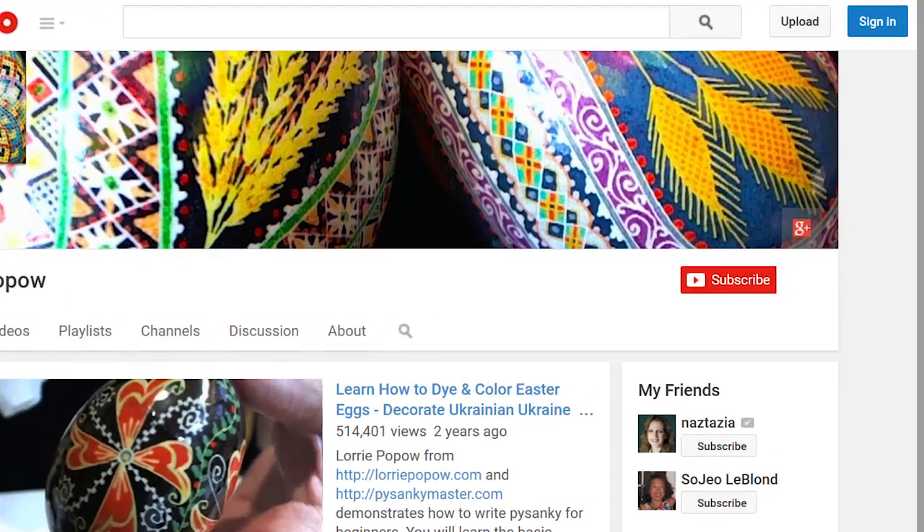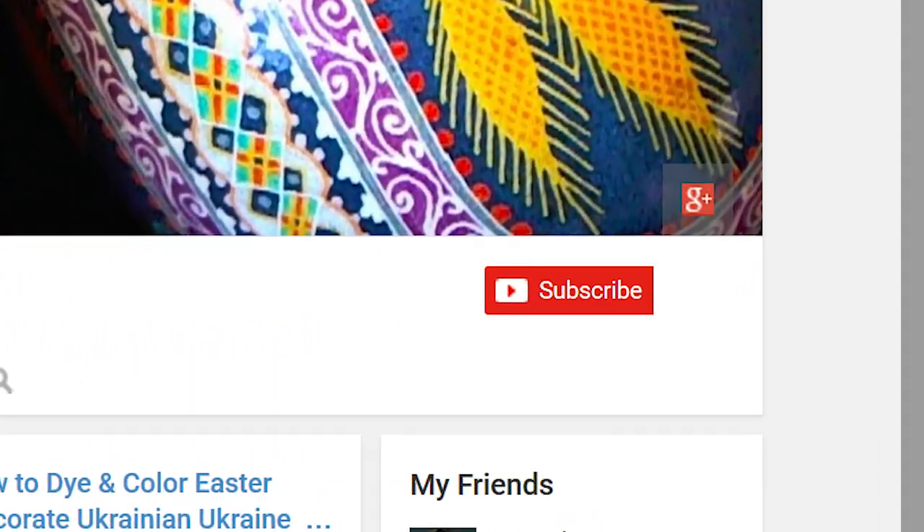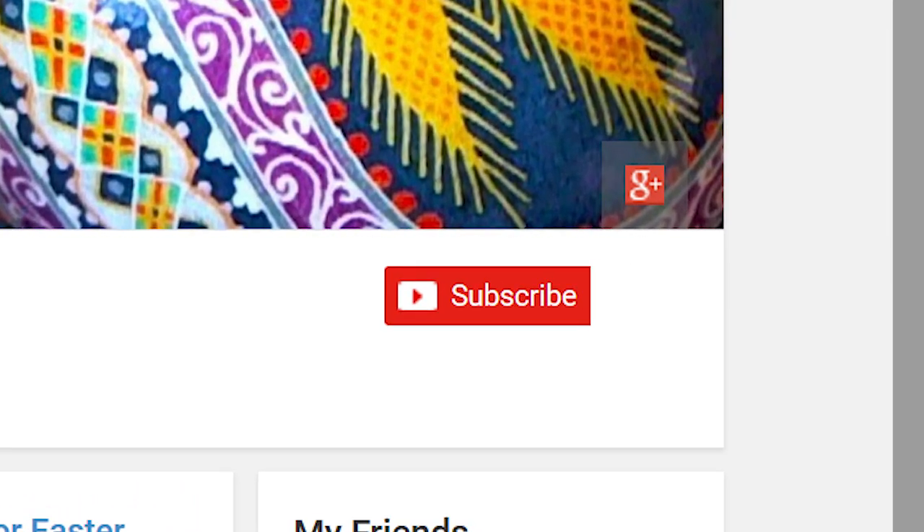I hope this video has helped you. Please subscribe to my channel to get updates of new videos. Visit my website at lauripopow.com. Hugs! Bye!